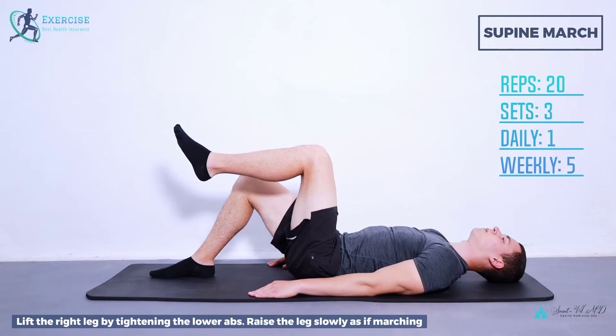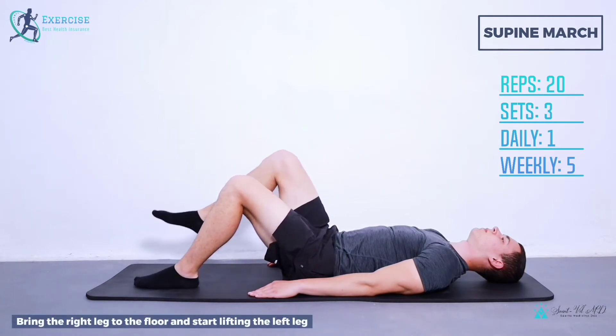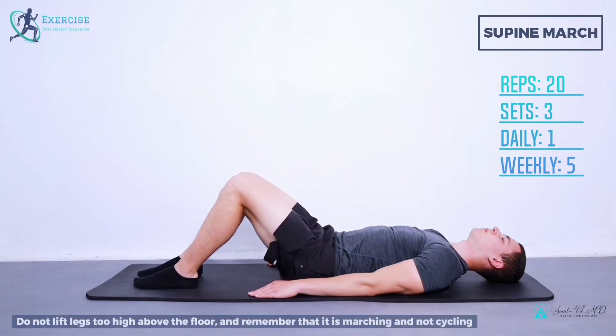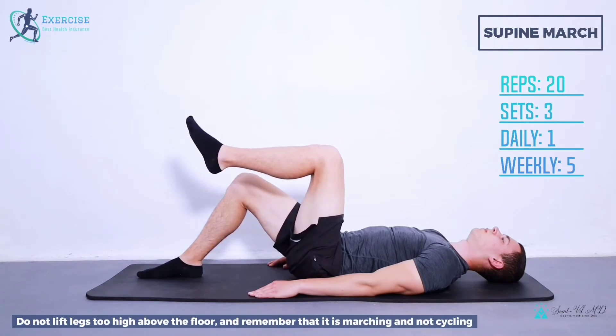Step 3: bring the right leg to the floor and start lifting the left leg. Step 4: do not lift the legs too high above the floor, and remember that it is marching and not cycling.